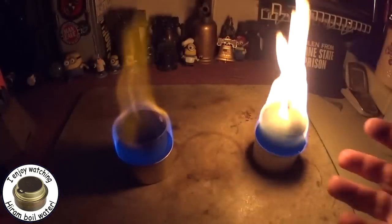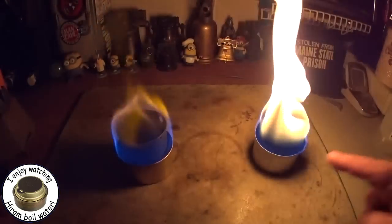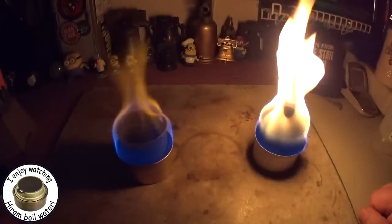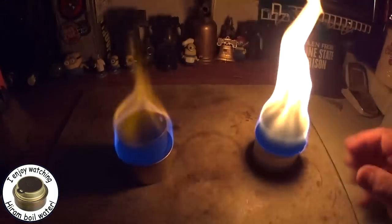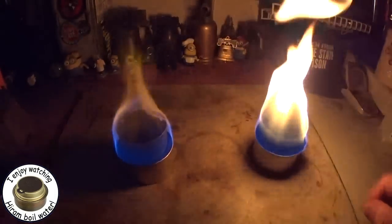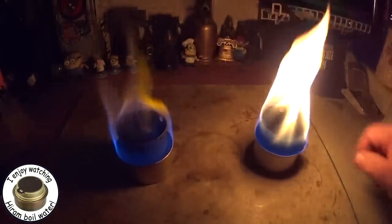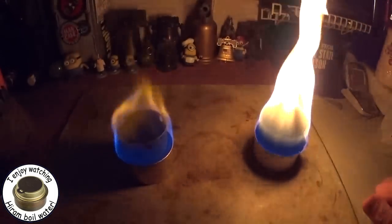So for those of you that asked, yes, isopropyl alcohol will work in a Fancy Feast stove. In a real cold situation you might have problems getting it started — you saw how the methanol lit up right away whereas the isopropyl kind of traveled around the wick a bit.